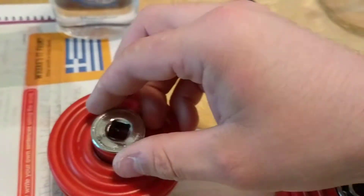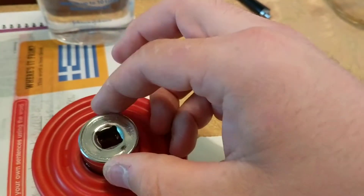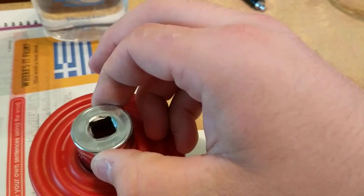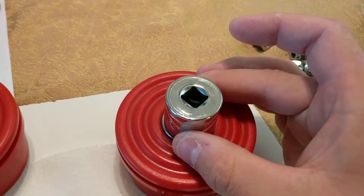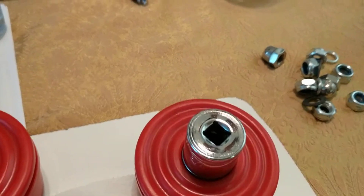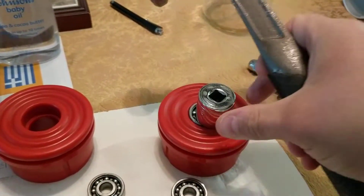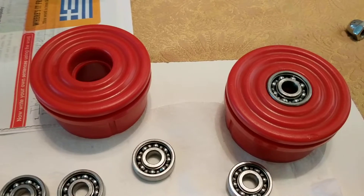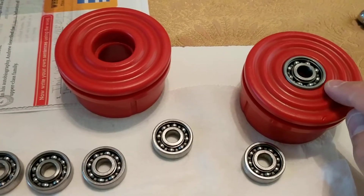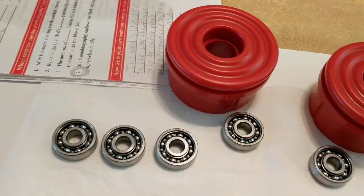Putting them back in — I found a socket, this one's seven-eighths inch, that just barely fits. The socket fits around the outside race. Then you take a hammer — ideally it works better with two hands. That will seat the bearing into whatever this thing's called. So I got them out, got them in.